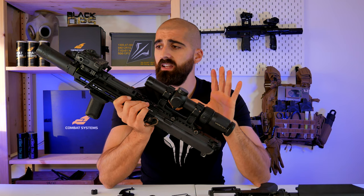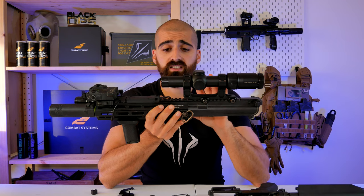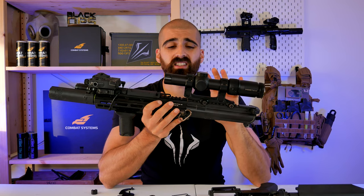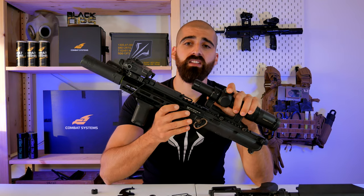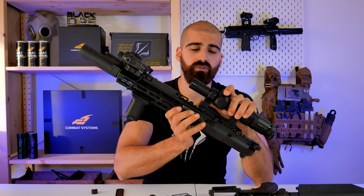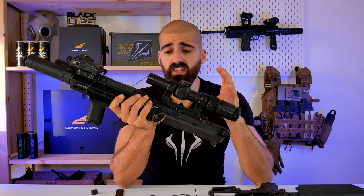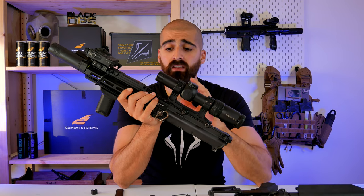Another thing that may come up if you try to change the inner barrel: the barrel nut is going to be really, really tight. You're going to have to apply a lot of force. We recommend that you get a wrench or proper key. Just be warned that it's going to be very tight if you want to change the inner barrel or the hop-up bucking.